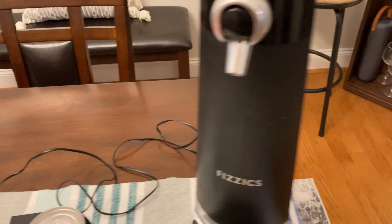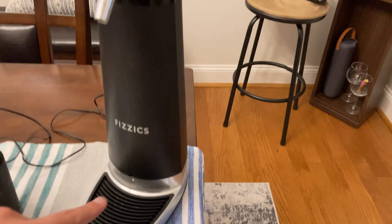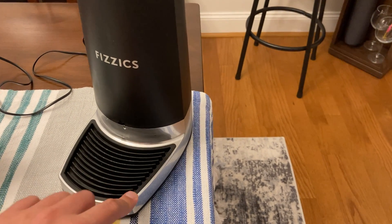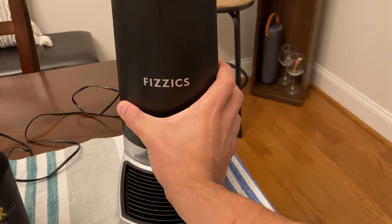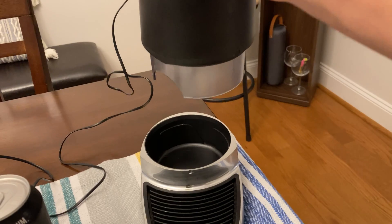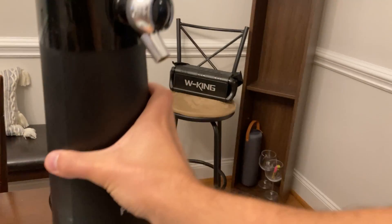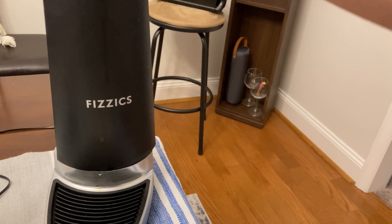You get the charger, which goes right into the back of the device. Up top you've got the tap handle, and below that is a little catch tray that comes out so you can rinse it off. If you twist the bottom to the side, it lifts up — that's where your drink goes. On the underside, that little spout goes into either your can or your bottle, and that's what draws up the fluid and gets it up through the tap.